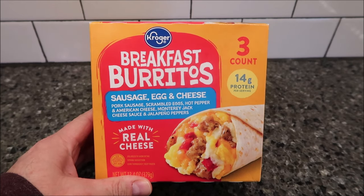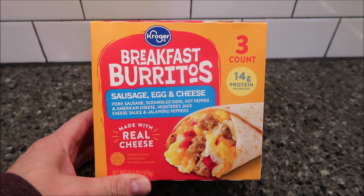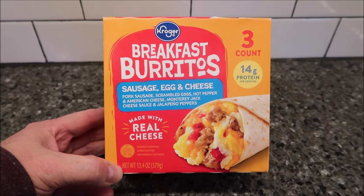Welcome to another lunchtime review. Today I'm going to try one of these Kroger breakfast burritos. This one is a sausage egg and cheese burrito — it has pork sausage, scrambled eggs, hot pepper and American cheese, Monterey Jack cheese sauce, and jalapeño peppers.